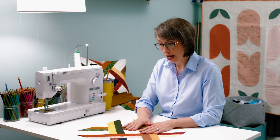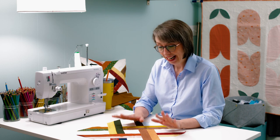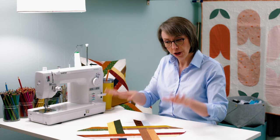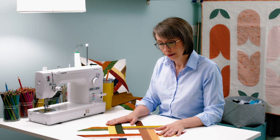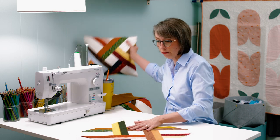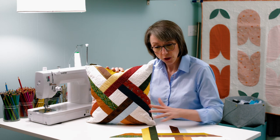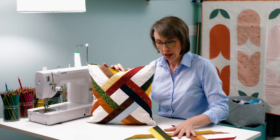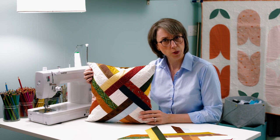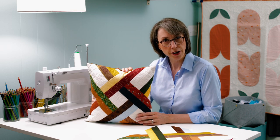I made the two blocks and felt like they did not work together, so I decided I would just make throw pillows out of them. Here is the same block as a throw pillow. First of all — surprising how much smaller it looks when it's puffy.